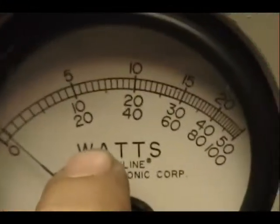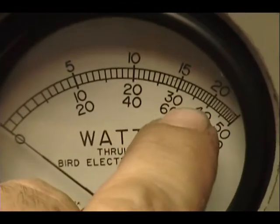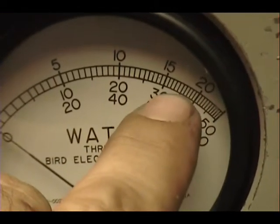And this wattmeter has a 50 watt scale. We'll be reading power in the middle here — that's 20, 30 — we'll be close to the middle between these, close to the 35 mark.